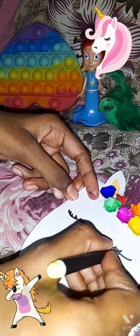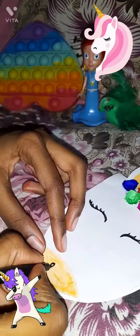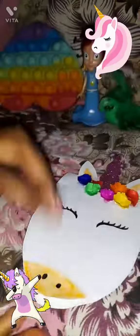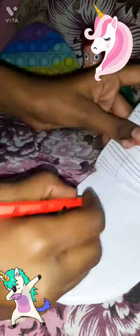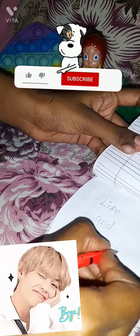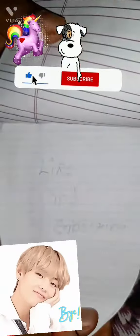After making this notebook, if you like this video, please like my channel and subscribe. My notebook is made. Now we will write something in it. We will see you in the next video. Bye-bye.